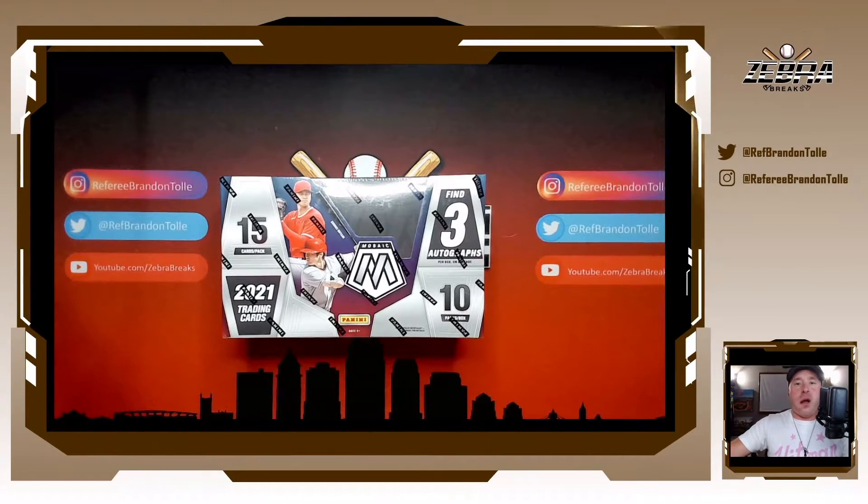Happy Friday everybody, and we are here for the first time ever in a baseball release — Panini Mosaic. You love it, you've seen it in football and basketball. Let's waste no time. Here we go.